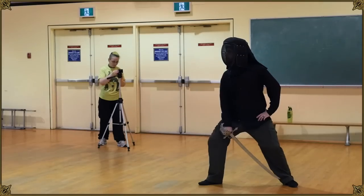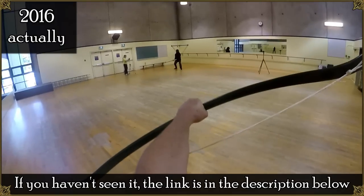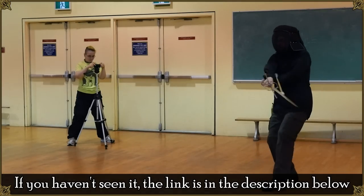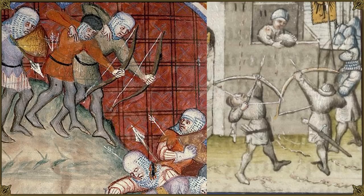Remember this? I made a sword versus arrow video back in late 2015, and there was one thing that bothered me about it — namely it was a pretty puny bow in terms of draw weight, only 45 pounds, which is fine for recreational target shooting and hunting small game, but for combat purposes...